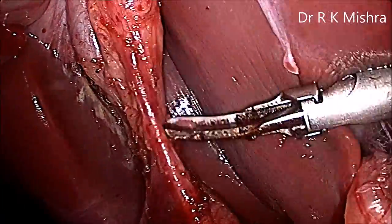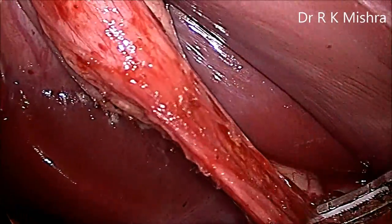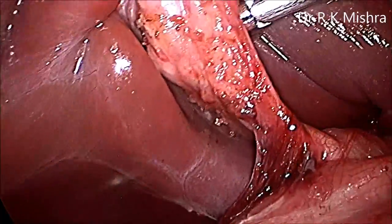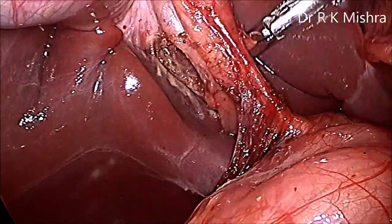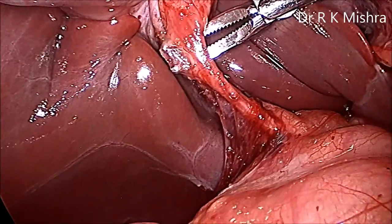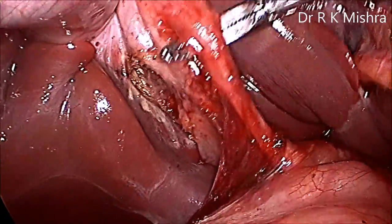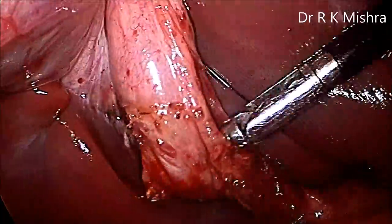Stripping of the peritoneum is carried out to create anterior and posterior windows. We prefer the Maryland dissector because the harmonic jaw is sharp — the convex edge of the Maryland is kept towards the liver. Open slowly to make the posterior window. The Maryland jaw is 22 mm, so once fully opened the posterior window is created. Then make the anterior window. This is the cystic artery and below is the cystic duct; make a window between the artery and duct using the full jaw of the Maryland — 22 mm.